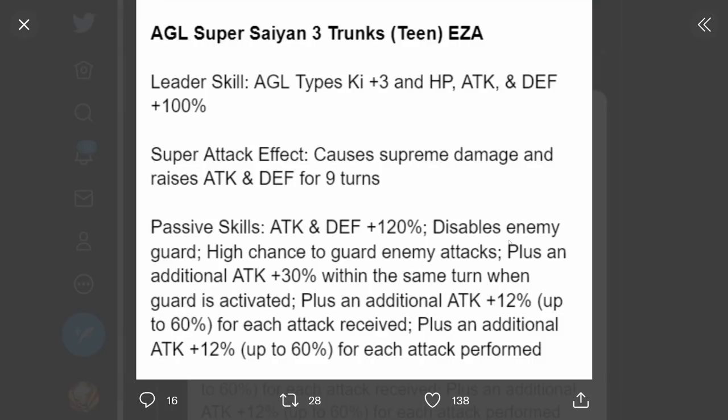And the AGL Super Saiyan 3 Teen Trunks EZA. Leader skill AGL types Ki plus 3, HP attack and defense plus 100%. Super attack causes supreme damage and raises attack and defense for 9 turns. Passive: attack and defense plus 120%, disables enemy's guard, high chance to guard enemy attacks, plus an additional attack plus 30% within the same turn when guard is activated, plus an additional attack plus 12% up to 60% for each attack received, plus an additional attack plus 12% up to 60% for each attack performed. He's still a defensive monster, but now they gave him a lot more offensive capabilities - his damage should be quite respectable now.